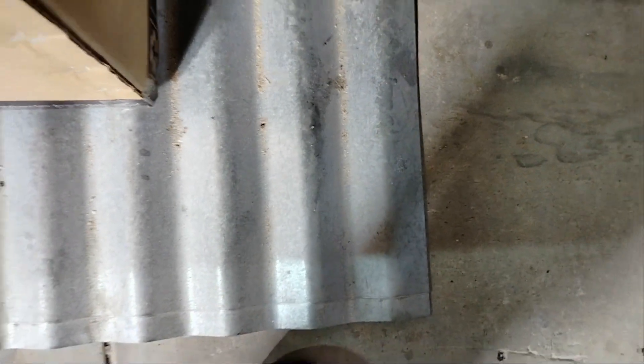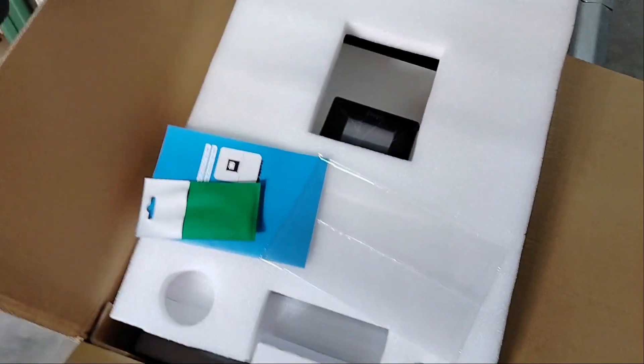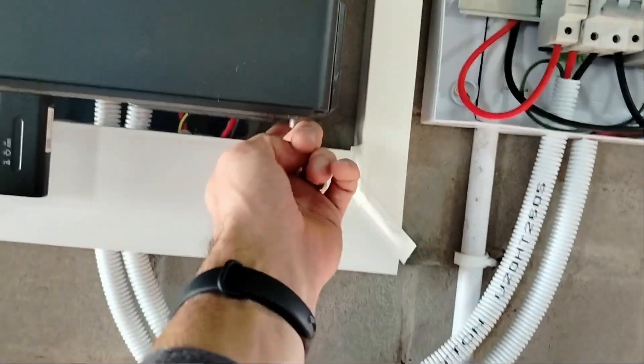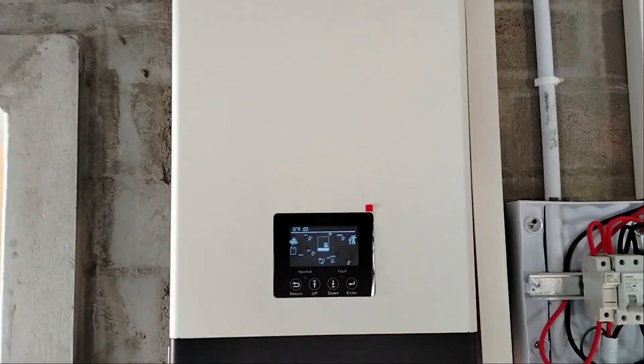I've got some corrugated steel and on top of it is yet another box. Inside it is a DAY 5 kilowatt inverter. I am at my parents' house and I've got the very unpleasant task of removing this poor inverter that has died so many times because of the salty sea water.